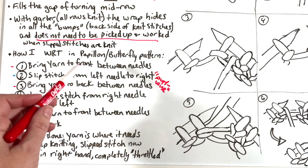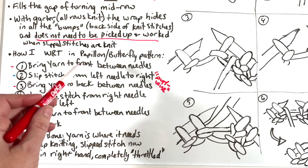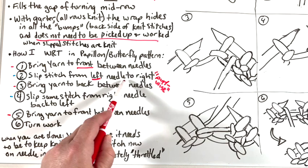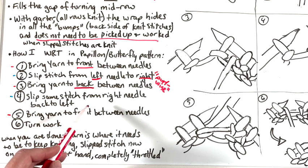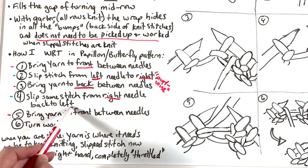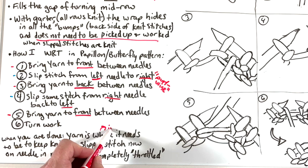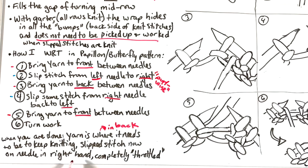So to summarize the steps with directions: bring the yarn to the front between the needles — it should be in back if you've been knitting. Slip a stitch from the left needle to the right. Bring your yarn to the back — the opposite of where it is. Slip that same stitch from your right needle back to your left. Bring your yarn to the front between the needles — opposite of where it should have been — and then turn your work.